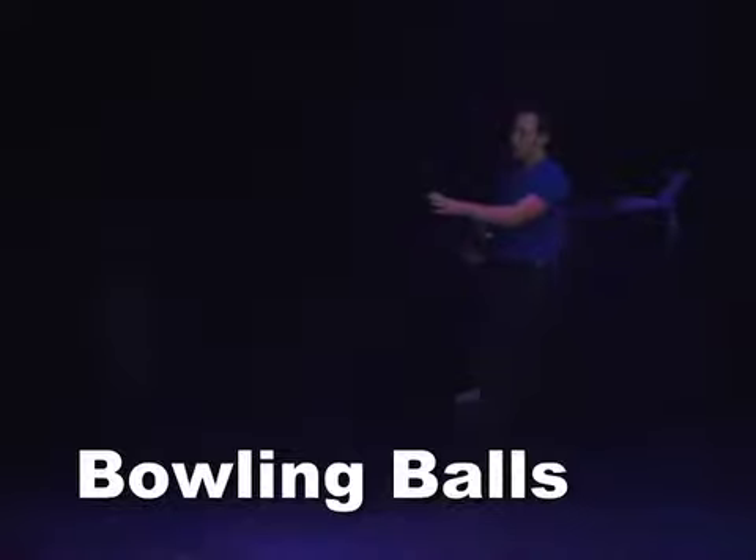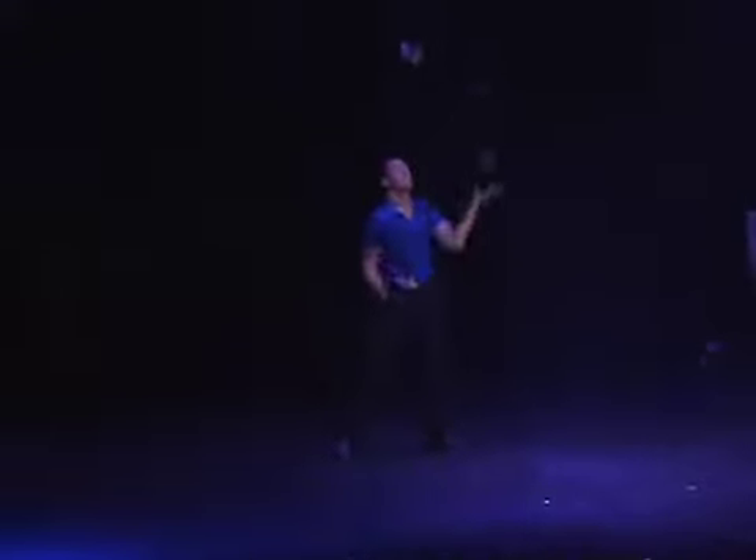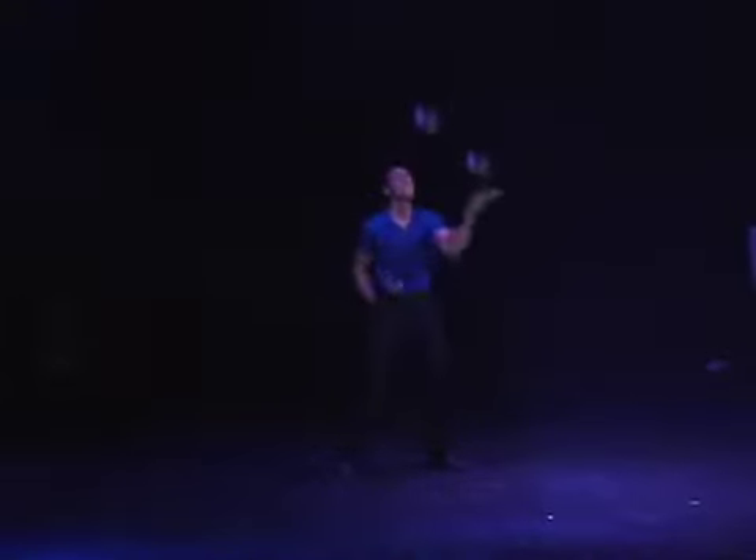In this comedy routine, the bowling balls are big but the laughs are even bigger, as Charles juggles three real bowling balls with a hilarious twist ending that will have your group in stitches.